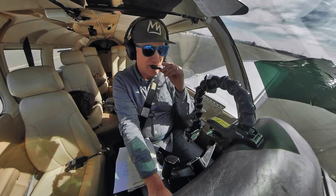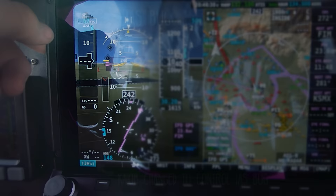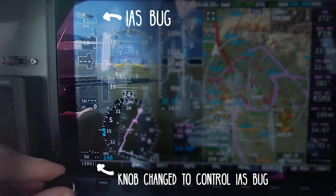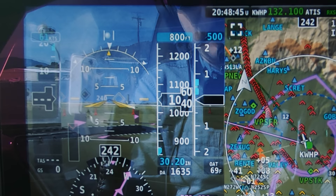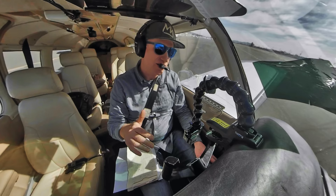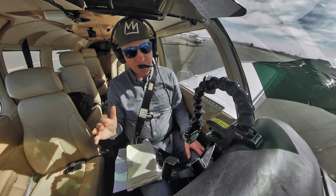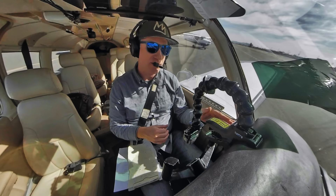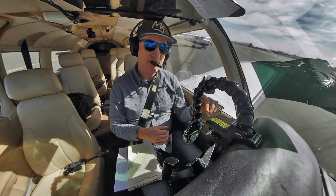Before takeoff, I'm going to use a couple of functions on the HDX. I touch the airspeed indicator and that changes the knob to control the airspeed bug — I'm going to bug my rotation speed at 61 knots. Then using the knob panel, I'll bug my altitude of 3,000 feet, which is the shelf of the Burbank Class Charlie. The HDX will alert me audibly in my headset when I'm approaching that altitude within 200 feet. With the HDX you can set your VX and VY speeds so they appear marked on the airspeed tape.